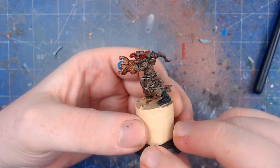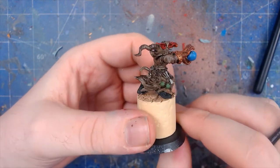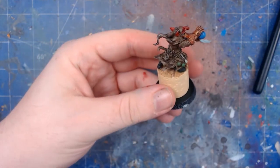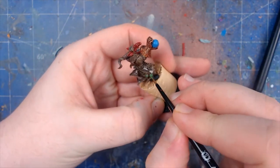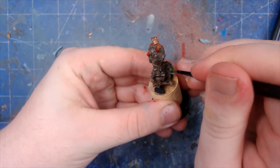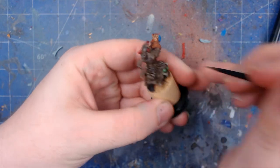As you can see it's starting to really differentiate the colors now. With that done we can go back to the green and actually finish it off. We're going to add a bit more brightness to the green.